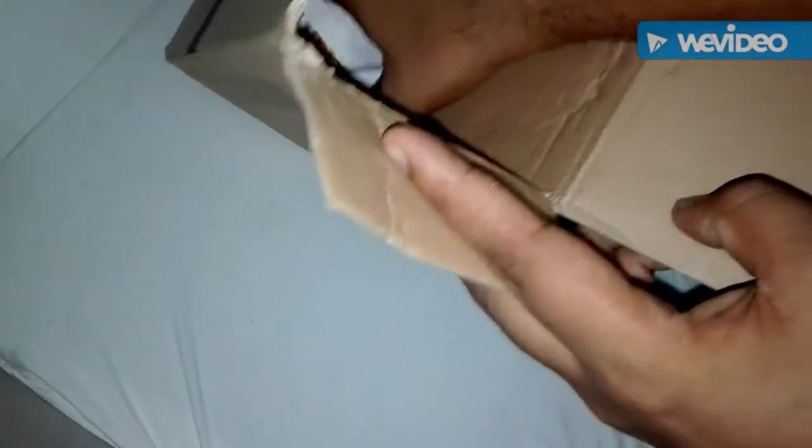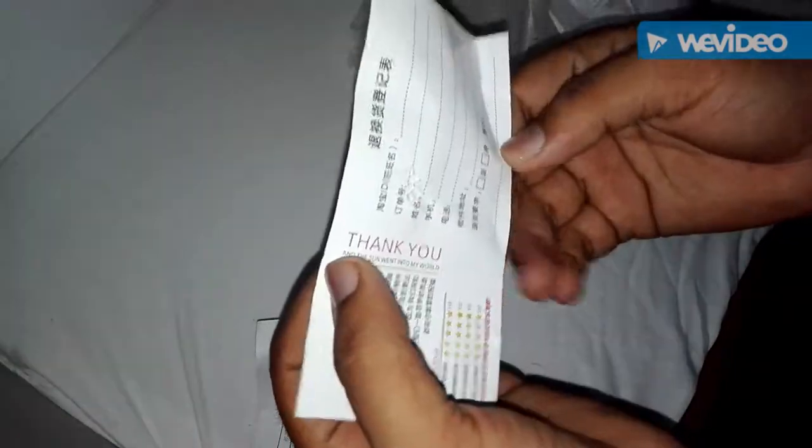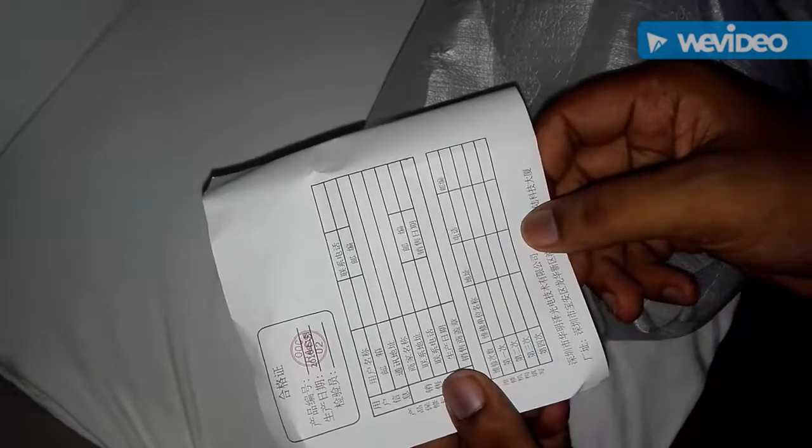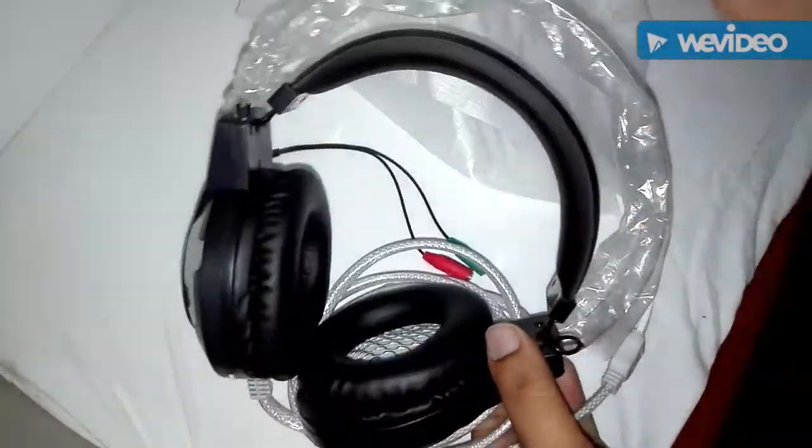This is how it's wrapped inside. Maybe this is some user manual, which is fully written in Chinese language — I'm extremely sorry, I can't read Chinese. And maybe here is a paper, and as you can see, here is the user manual, which is also in Chinese.